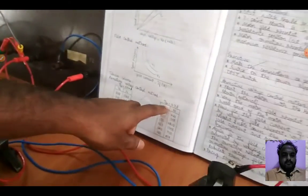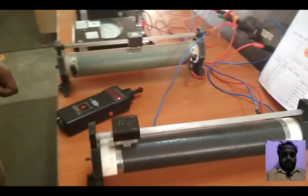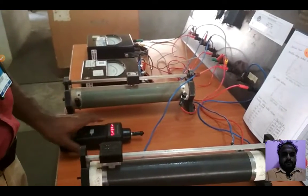The field current is now 0.7 amperes; earlier it was 0.9 amperes. Repeat the procedure for this new field current value. This completes the armature control of the DC motor.